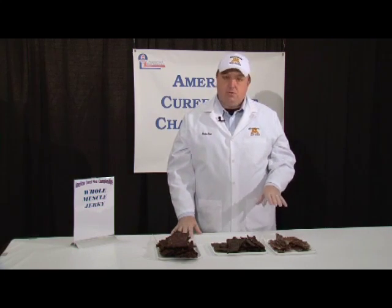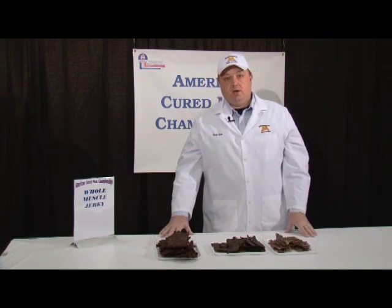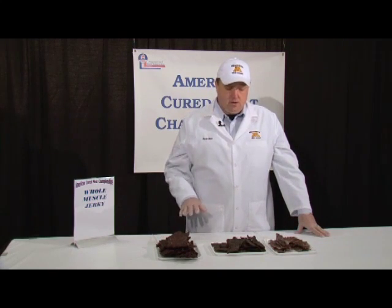Walking through how we judge whole muscle jerky, we understand there is a certain regionality to jerkies. Typically in certain parts of the country we tend towards a more tender, probably higher moisture jerky, whereas other parts of the country they're looking for a slightly tougher, a little bit more pull to the product, and it's typically a little drier. Within this category we also allow for different flavors, so you have to judge each product on its own merit.